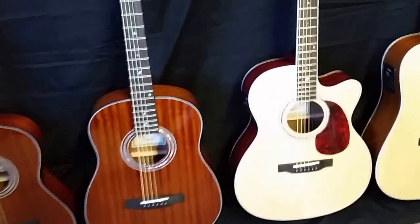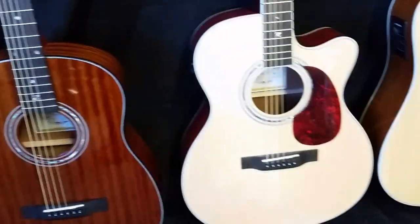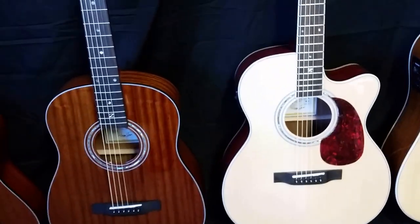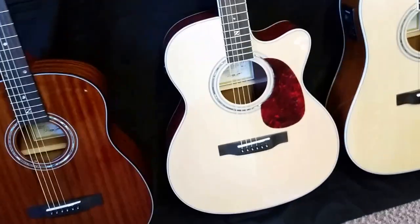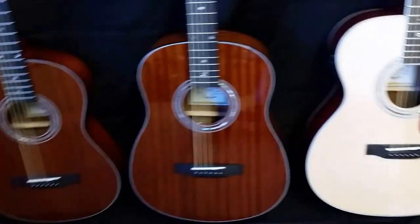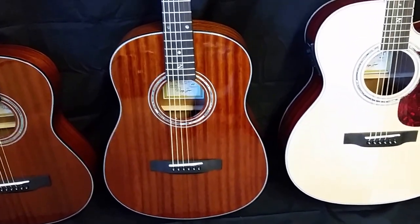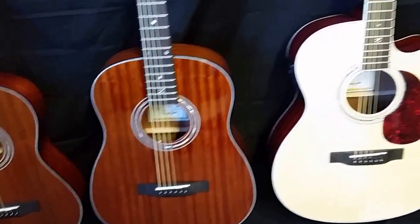My mom plays — she's five-foot-one — and she plays the parlor size most of the time. She also has an OM and loves that too. They're both really comfortable, it just kind of depends what you're looking for. If you want acoustic electric, I'd be looking at the OM, because I have those in acoustic electric. Occasionally we'll put a custom electronics package in a parlor — if you really want that, email me and I can get you a quote.